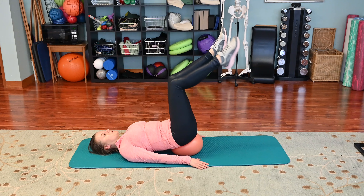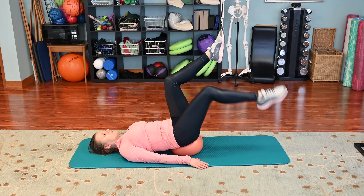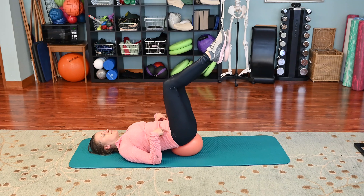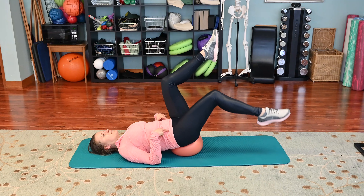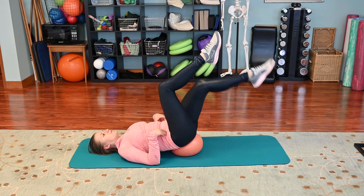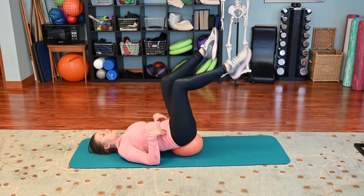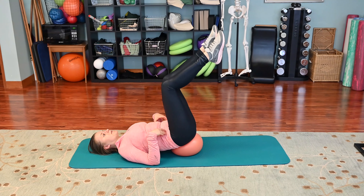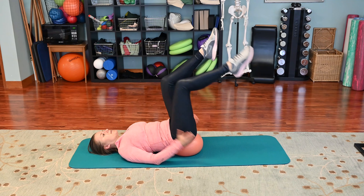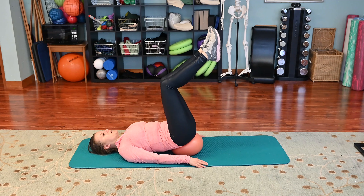We're going to take a breath in, exhale, let your hip drop down and come back up. Inhale up, exhale down. Now if you can go all the way down you can do the full range, but if lowering your leg all the way down makes you arch, we don't want that. So maintain the imprinted position as you lower your leg only as far as you can maintain pelvic stability. Inhale on the way down, exhale on the way up.